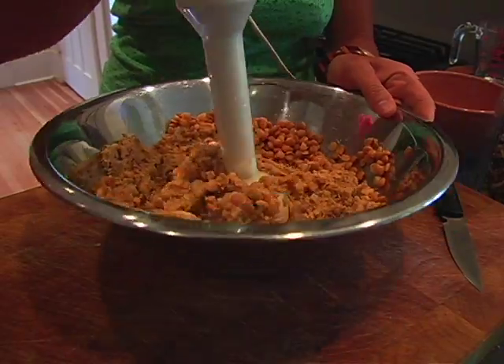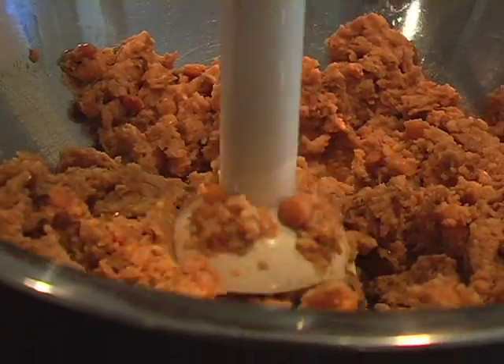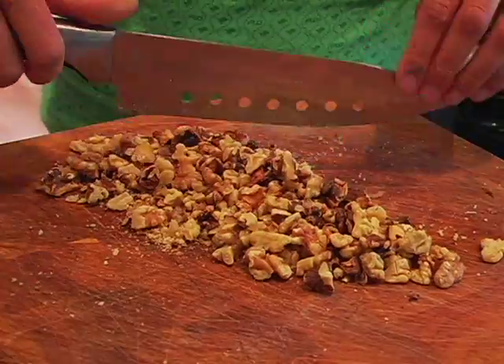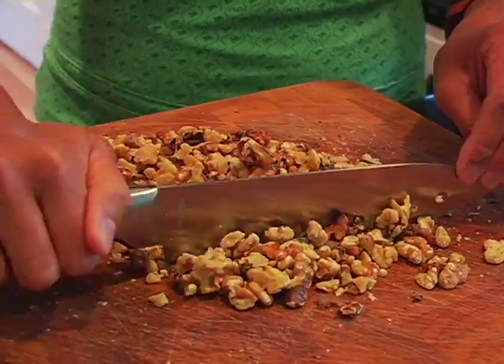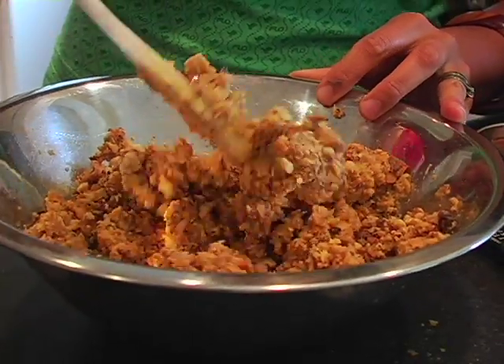We're starting out with some lentils. You've pureed the lentils and they are canned lentils — canned lentils that have been drained and pureed. And then next we're going to add the walnuts. They're pre-toasted in the oven. There's about a cup of walnuts in with the two cans of lentils, which is about four and a half cups of lentils.